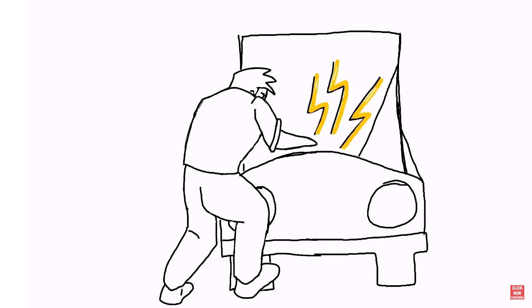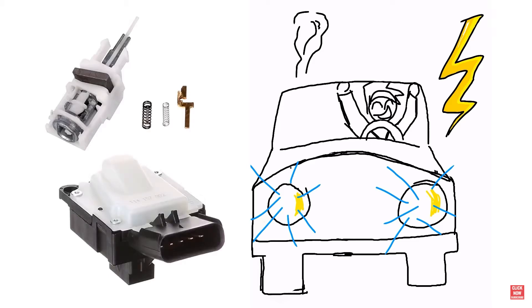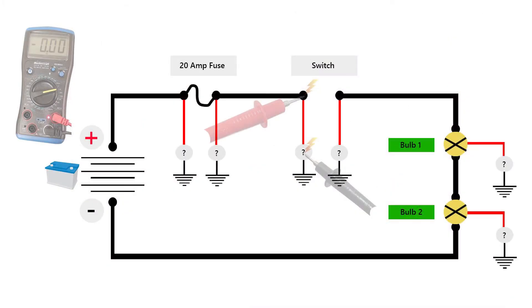Even though I know how to rewire an ignition switch to start up vehicles again, taking this course helped me learn a lot more than I expected. I learned some basic concept rules that will stick with me for life now.